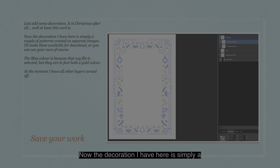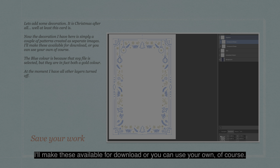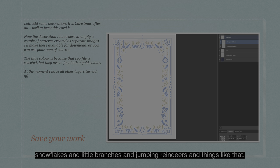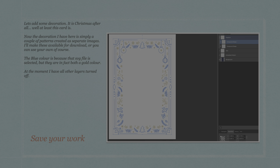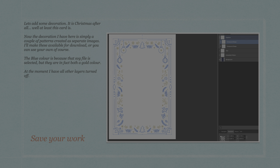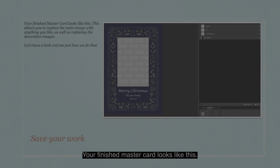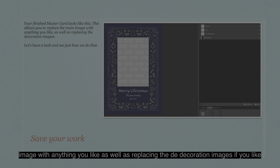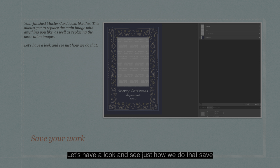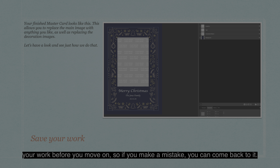The decoration here is simply a couple of patterns created as separate images — I'll make these available for download, or you can use your own. The blue color is because that SVG file is selected, but they are in fact both a gold color, as you can see in the layers panel. I've put them in a group called Graphics — there are compound shapes, hanging baubles, snowflakes, little branches, jumping reindeers, and things like that. Your finished MasterCard looks like this, allowing you to replace the main image with anything you like, as well as replacing the decoration images. Save your work before you move on, so if you make a mistake you can come back to it.